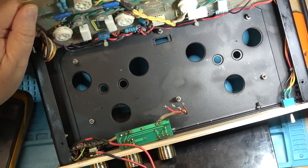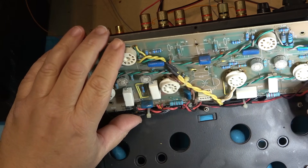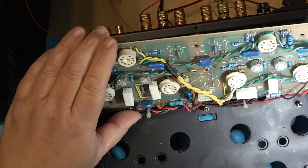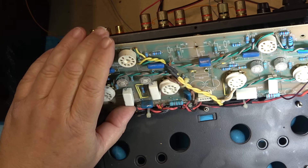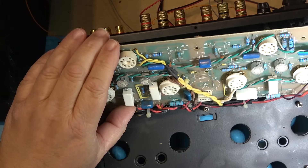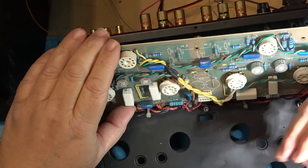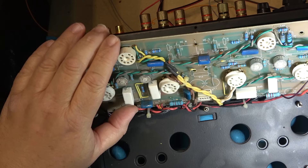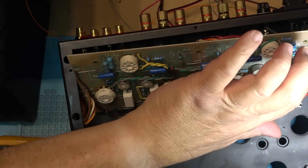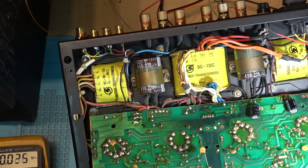It could be a couple of these blue caps up here that are problematic — it could be one of these caps that's gone bad, gone leaky. They could certainly give us the trouble we're having. It's either a leaky cap or an open resistor. These blue caps have a tendency to go bad — they are known problems. They go high leakage and then that throws your tube into conduction. I'll check the resistors first and see if any are open, then check some of these caps — probably just replace them as well since those are no-brainers. Let's check some resistances.